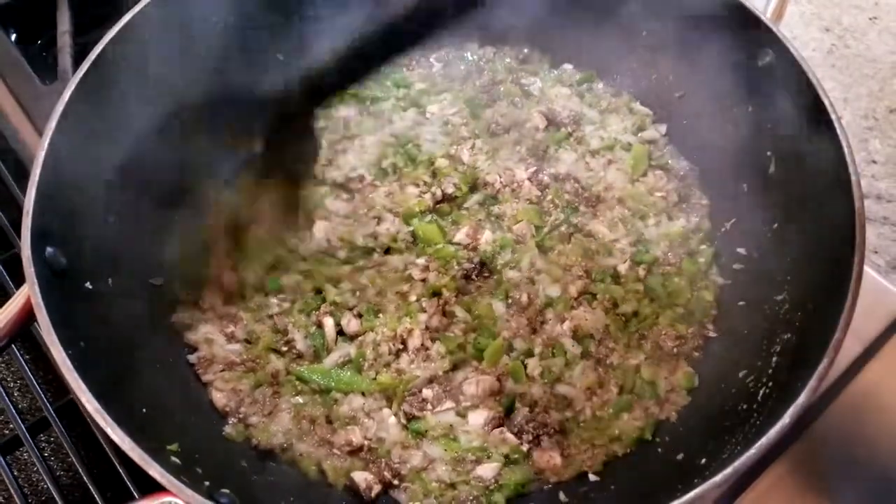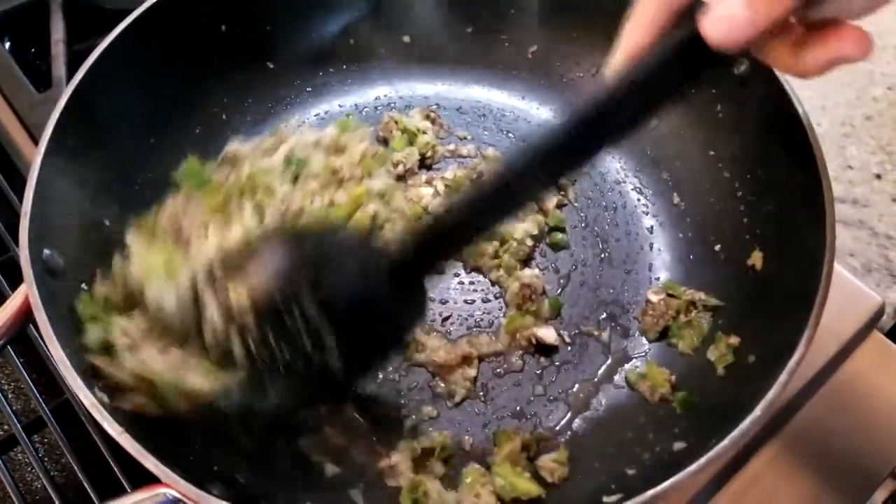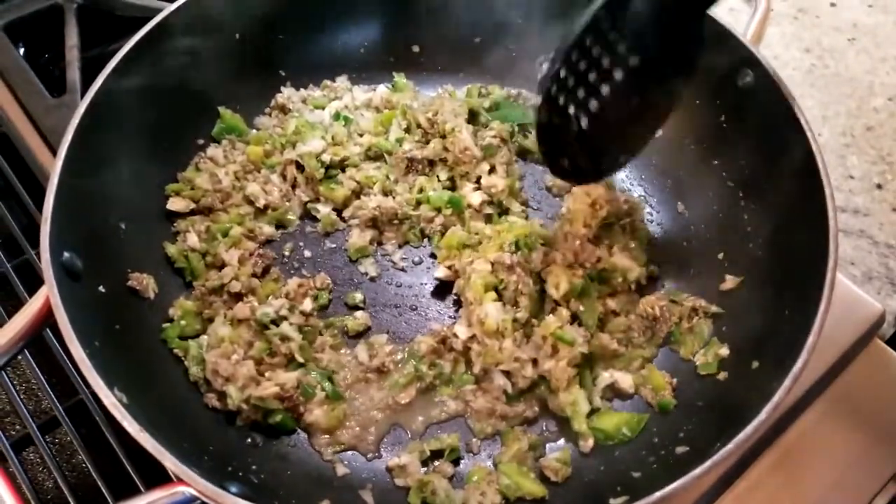Stir again and let it sit for another two minutes until everything is browned. Once that mixture is all browned and ready to go, turn off the heat and let it cool on the side for about five minutes.